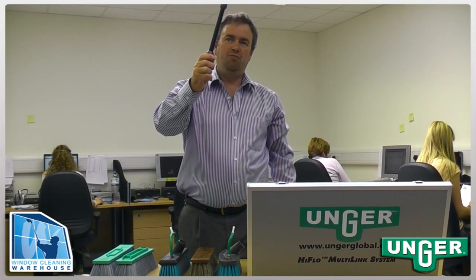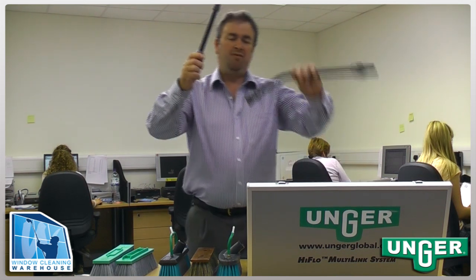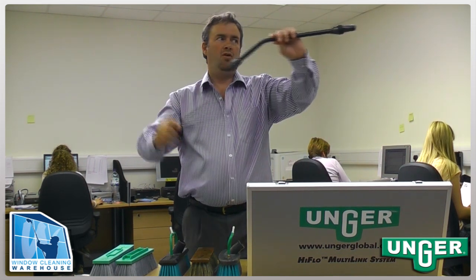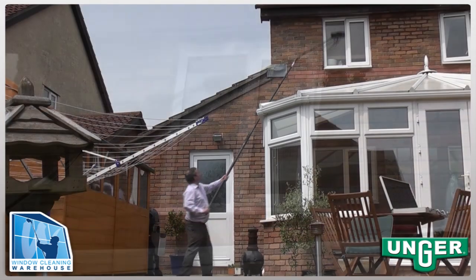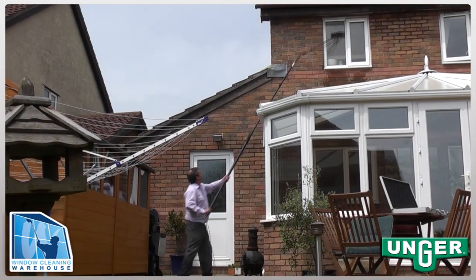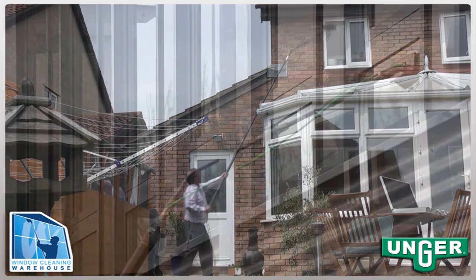An extension bar that can be fitted below or above an existing gooseneck, giving you extra reach and height for awkward windows previously hard to get to, no matter what the angle.